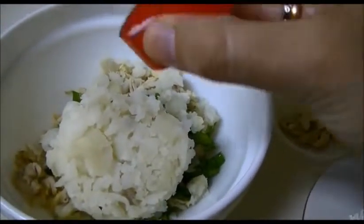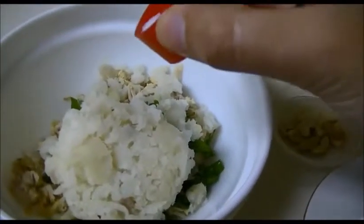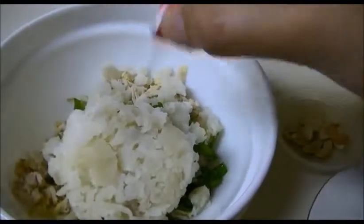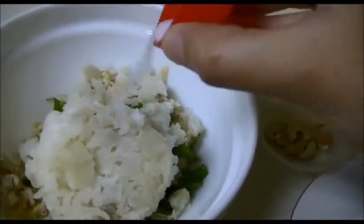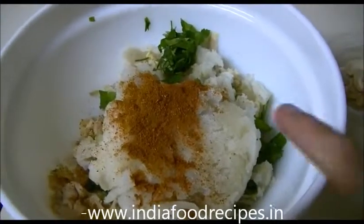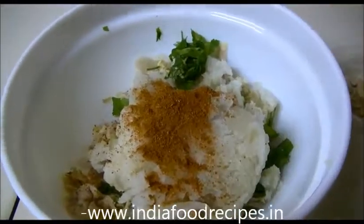Salt as per taste — I already added a little bit of salt when boiling the chicken, so I am adding just the remaining amount here. Then I am going to add the garam masala. Now I am going to mix everything together by hand — I already washed my hands.